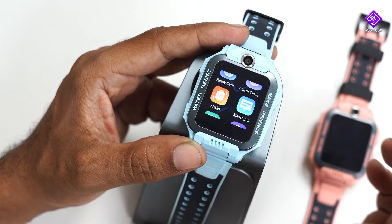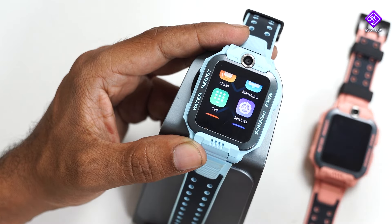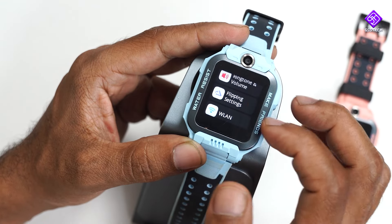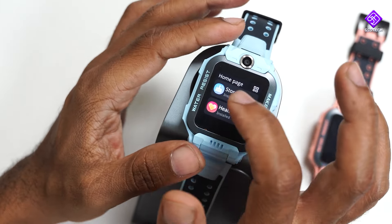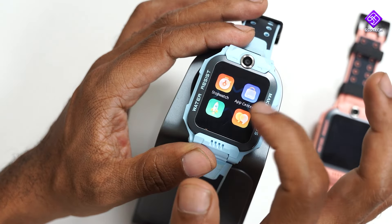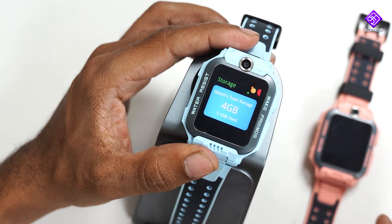You can use alarm clock, stopwatch, SMS, and SIM card. You can sync the application with a mobile phone app. You can use call space, display settings, ring tones, and USB. For storage, you can also use 4G, photos, and music.